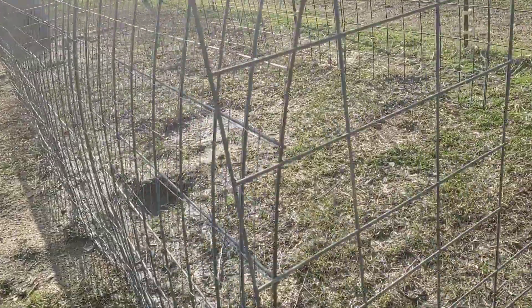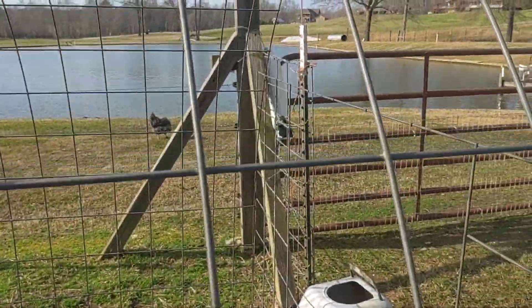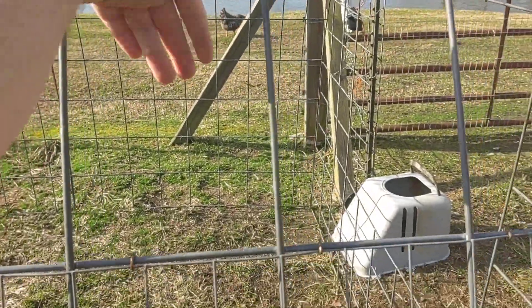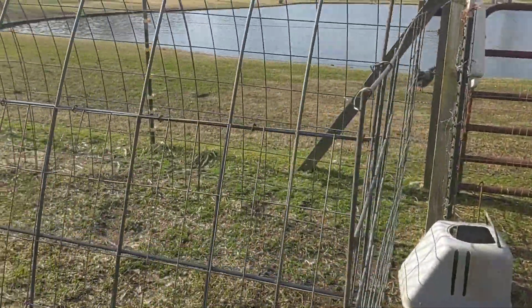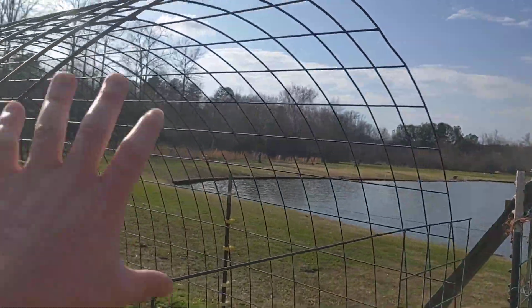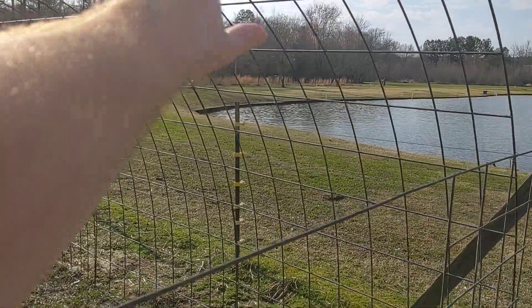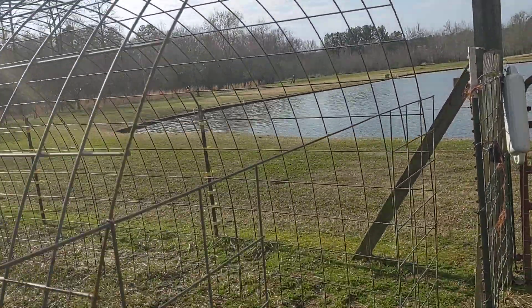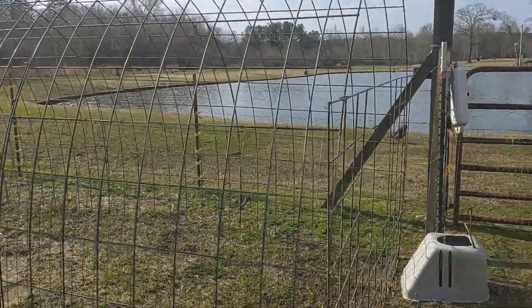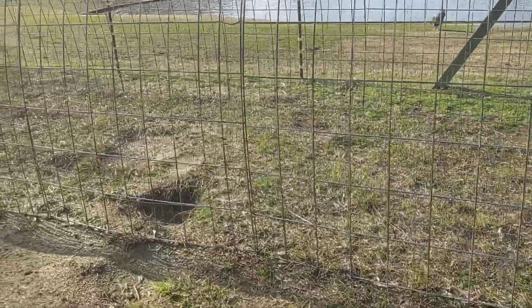This two by four welded wire will be another layer on the other side and another on the bottom, so about four layers, and there'll be a small chunk here patching this. This is the only piece that won't have that reinforced two by four welded wire backing, but you don't have to worry about much getting up that high.